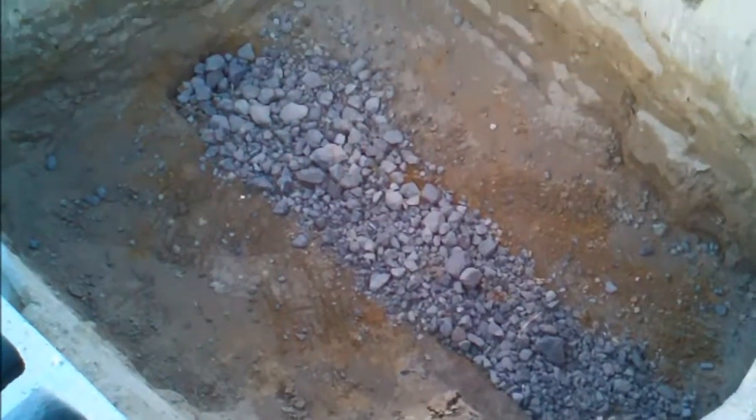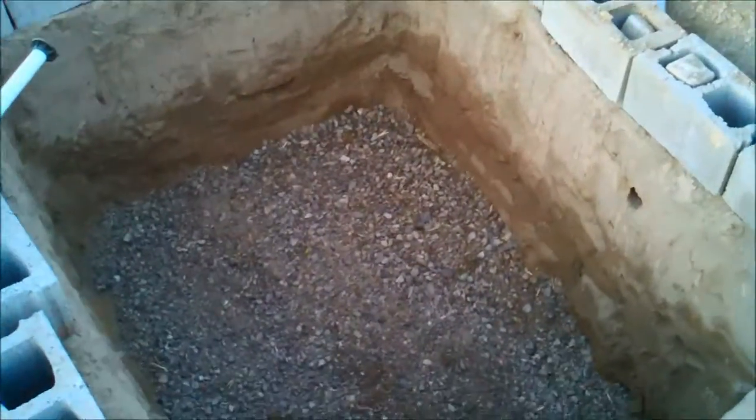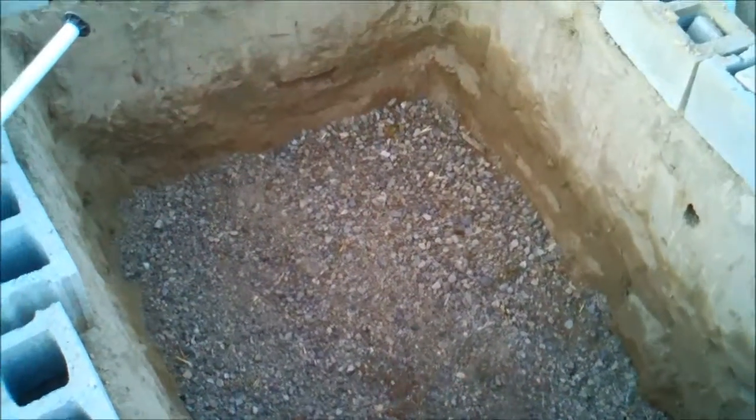That's the first layer of gravel down. This is the second layer of gravel, and next is all the soil.